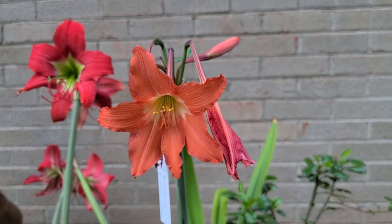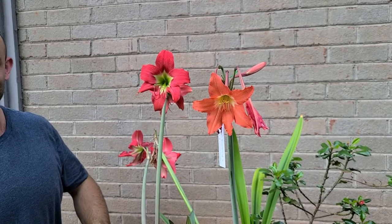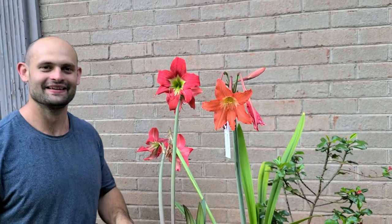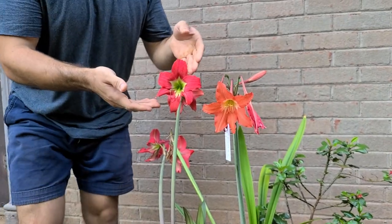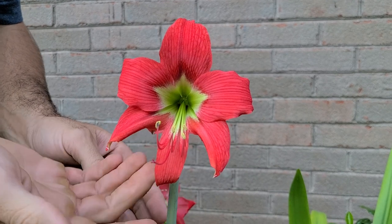Hey guys! Welcome to the Amaryllis Conservatory this evening. Check out these beauties we have on display. To this side, we have the primary hybrid known as Hippiastrum San Antonio Rose.